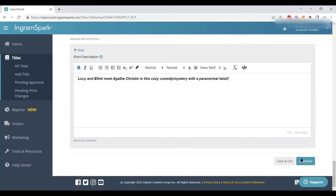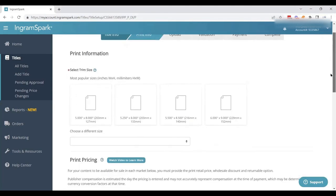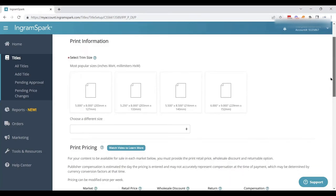Once we get to this point, we're going to continue — it will automatically save when you hit continue. If you hit save and exit, it will take you to your homepage. Here is where we get to the exciting parts: choosing our trim size, which is already predetermined based on the formatting we did when we set the book up.